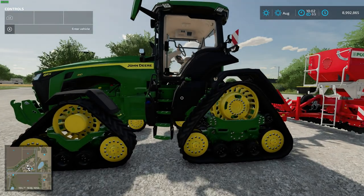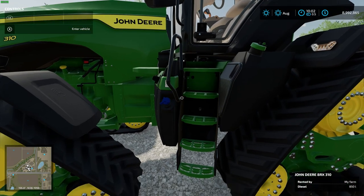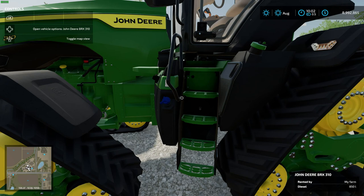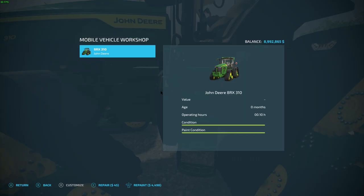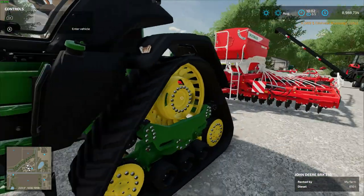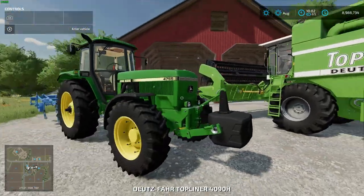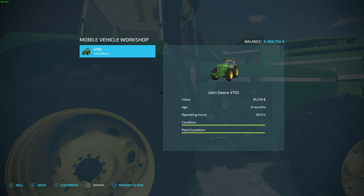I'm on PC with an Xbox controller. I walk up to the vehicle and with my left bumper options, up there it says 'Open Vehicle Option — John Deere XR 310.' Press left on the d-pad and it brings up the workshop menu: repair it, paint it. I can't customize it because it's on loan.